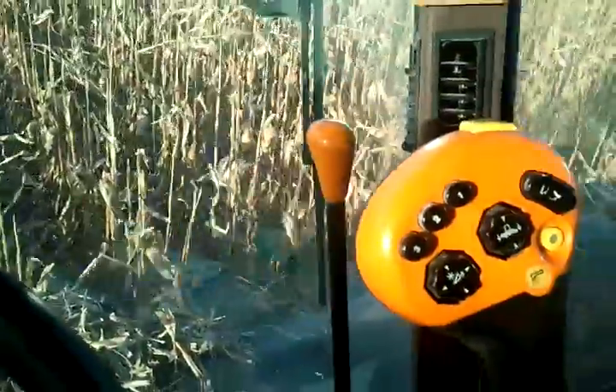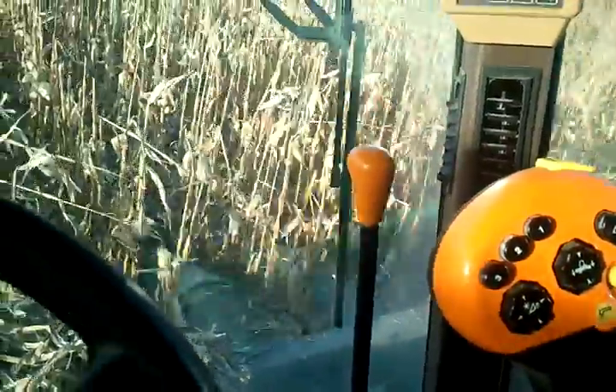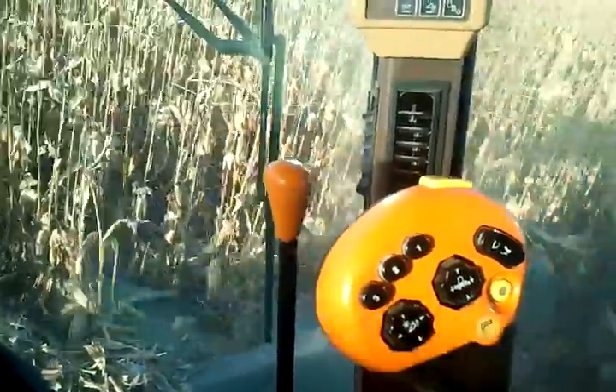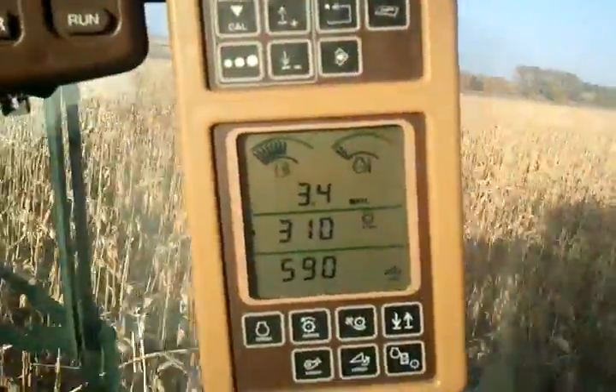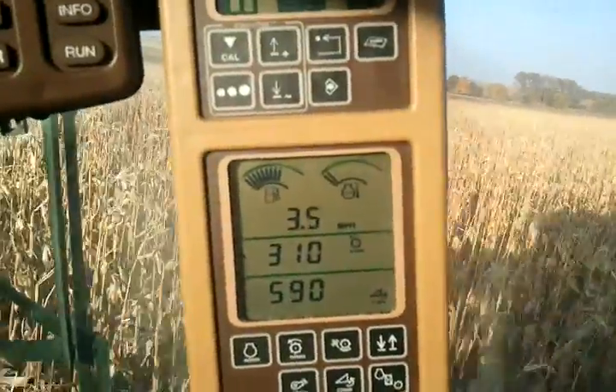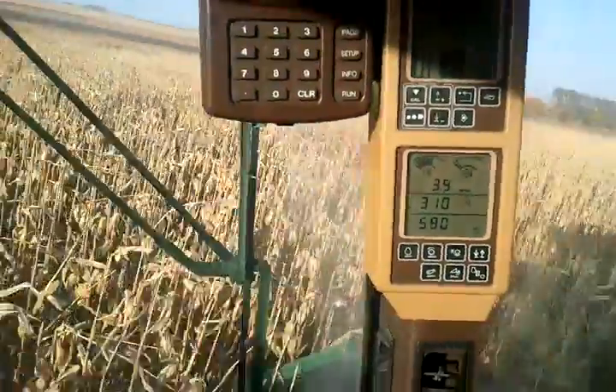I can also tilt it left and right. This one changes things with the head — how fast it's going, and how fast I'm going through the field. Right now I'm going about 3 and a half miles an hour. It's crazy fast — loads of fun.